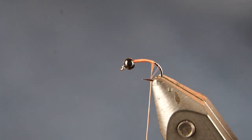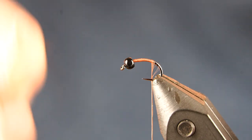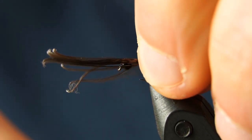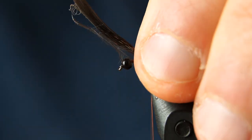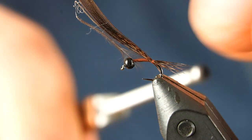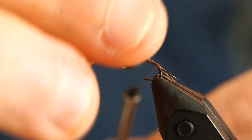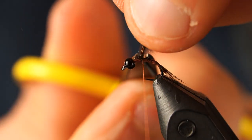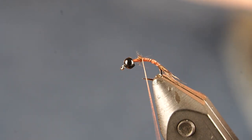I'll take the thread toward the rear of the hook. The first thing I'm going to tie in is my tail, which is going to be coq de leon. I do a pinch trap and eyeball how long I want my tail to be. Looks good — I'll tie back a little further, then advance my thread back up to the front and cut off the excess tail.